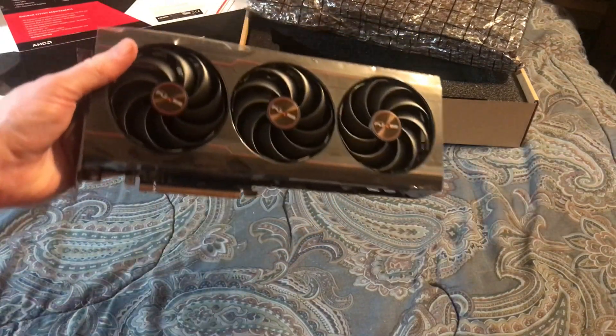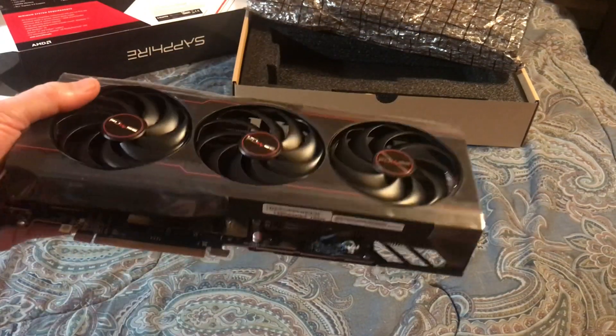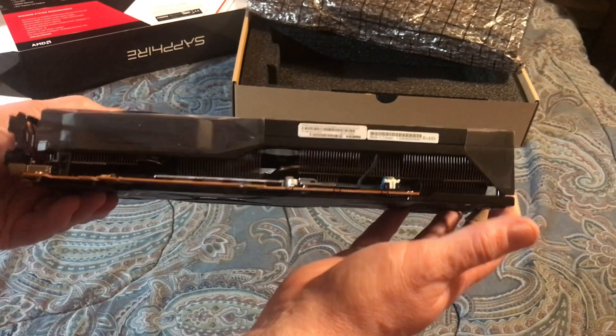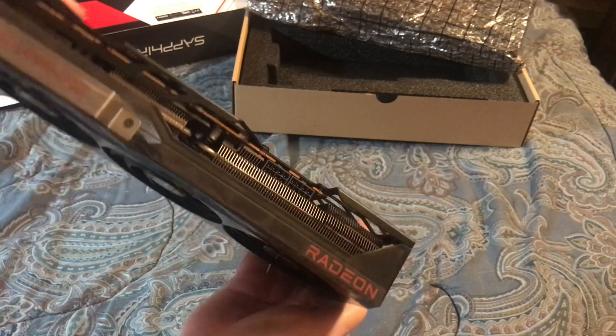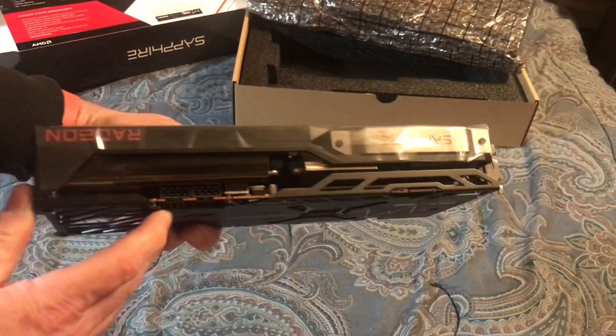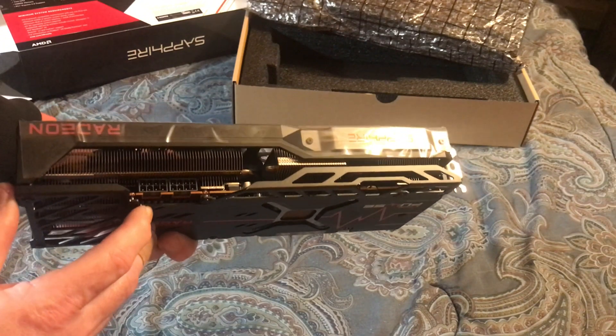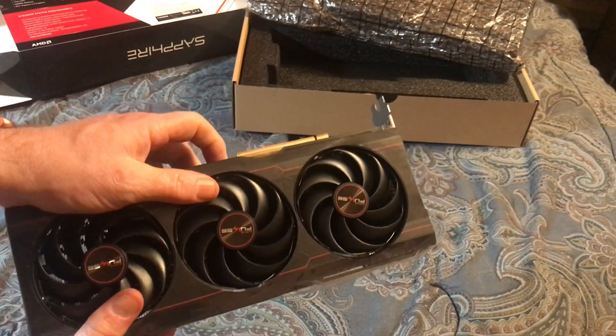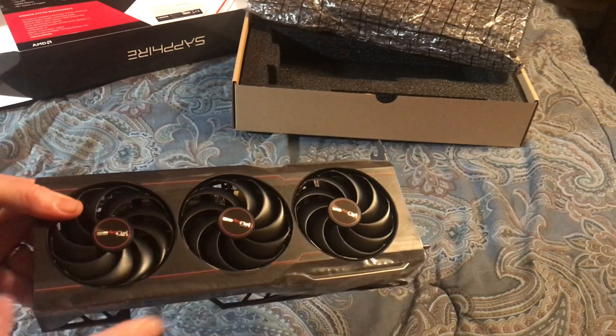There we go. Big card. No bling on this — it's a Pulse — but it does the job, I trust.